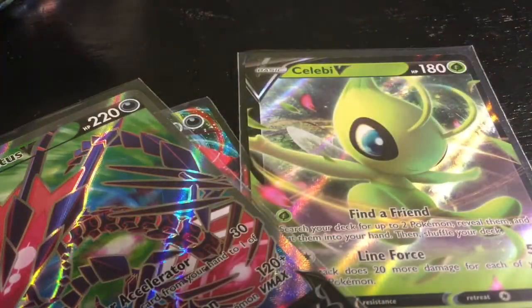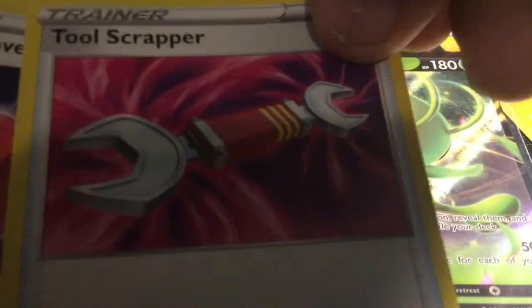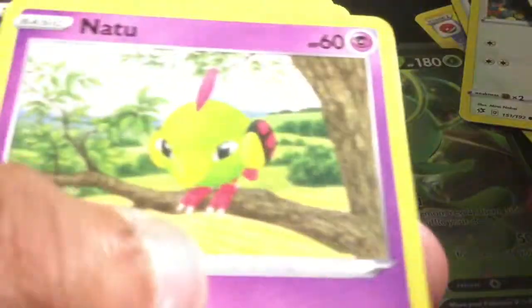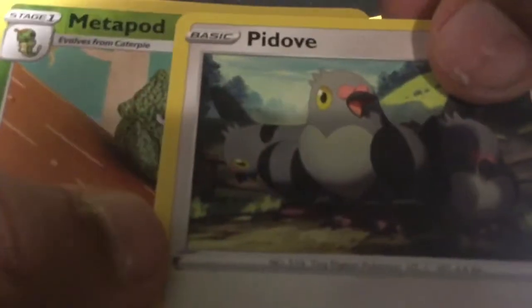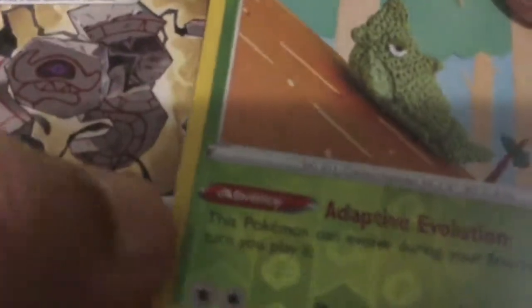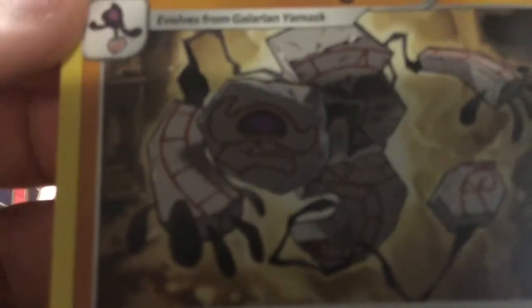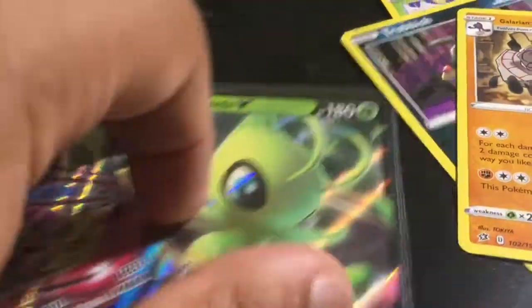Here's the code for anybody that wants this — this is for Rebel Clash. We got Electric Energy, Electro, Tool Scrapper, Red Shovel, Skwovet, Snover, Natu, Trubbish, Pidove, Pity Ovo, Yoto, Metapod, and a Galarian Runegus — I don't know how to say any of these names. I haven't opened Pokémon cards in a while.